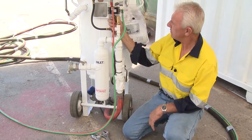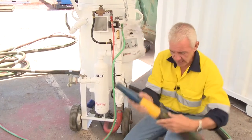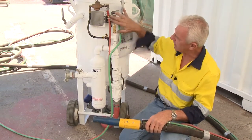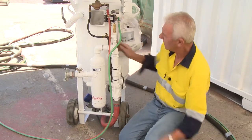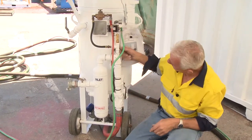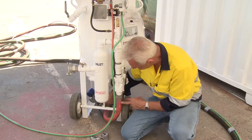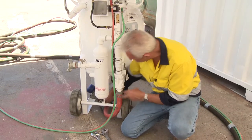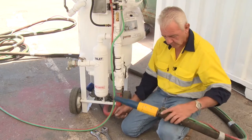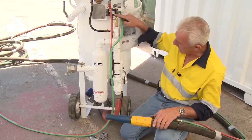First thing: take this hose off here, depress the dead man — air comes out, good — so there's signal air and nothing wrong with the dead man. Put that hose back on and you'll see the capillary tube or signal air goes down into the auto air valve and then down to the Thompson valve. Undo the hose off the bottom of the Thompson valve, hold it, depress the dead man, and check for signal air. If there's no signal air but you know there's signal air at the first point, it's the auto air valve.